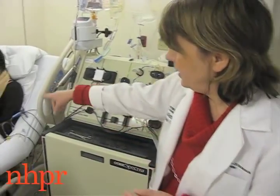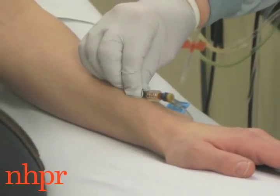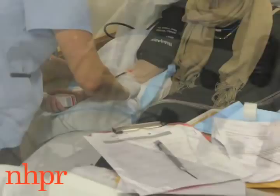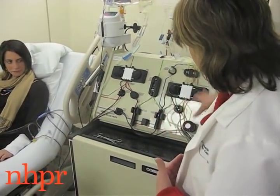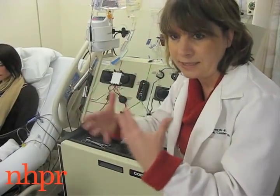We have blood coming from Emily on that side, so the blood is being drawn from her and all of it is going through all of this tubing. Her blood is being drawn out of her body and into this machine, and this tubing is all just processing everything.